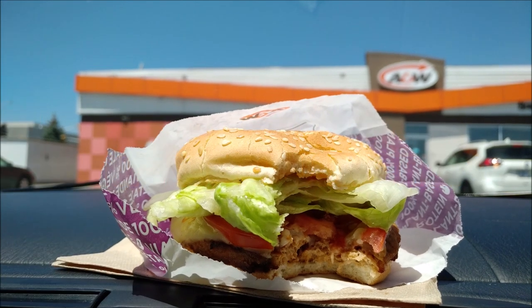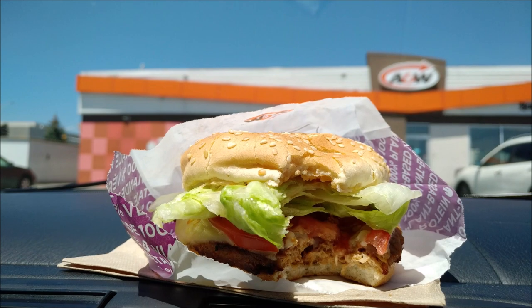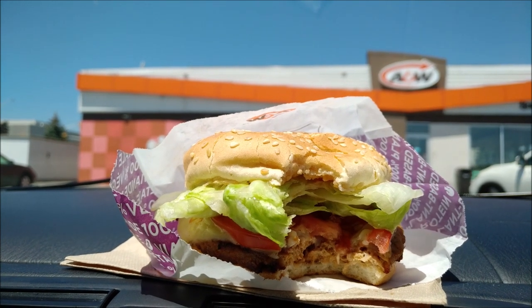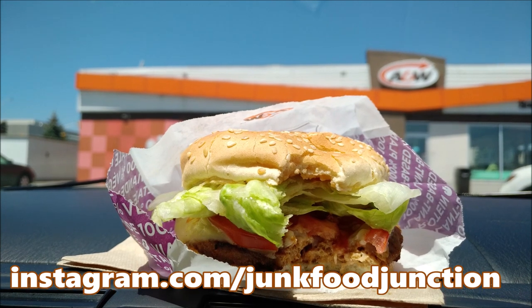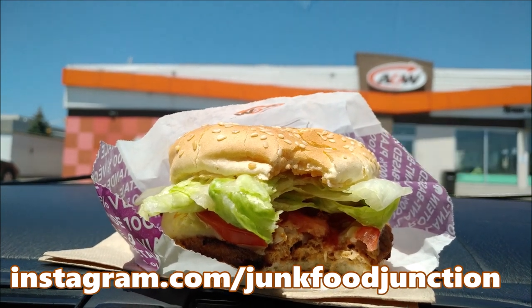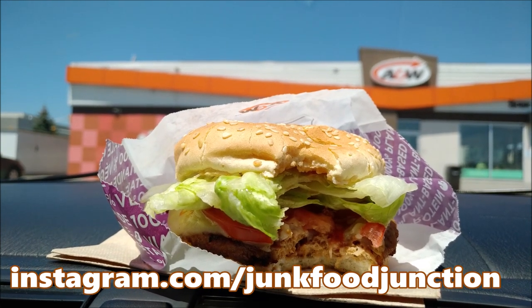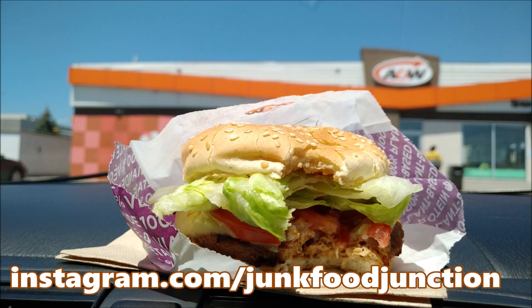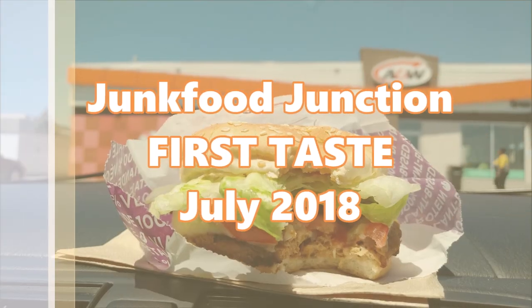We're here on the first day and they were quite busy inside for the lunch rush. Don't forget to check out our Instagram page where we tell you what we've got coming up on future YouTube reviews. In fact, we teased this one just yesterday — we said that we were going to be here on location for the debut of the Beyond Meat Burger. Thanks for joining us, and we'll see you next time on the next edition of Junk Food Junction.